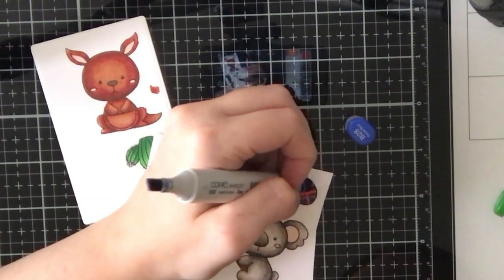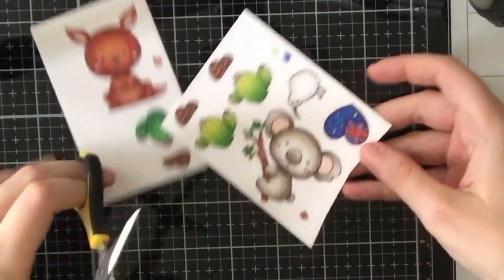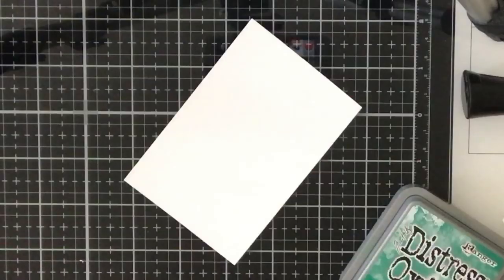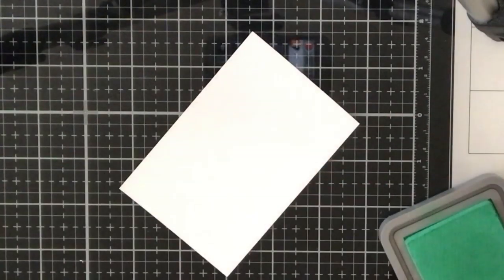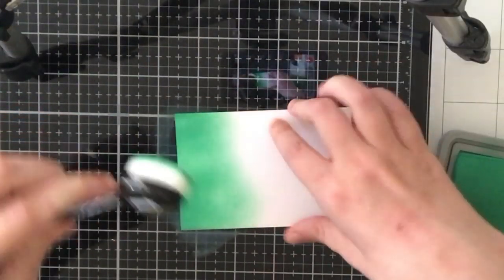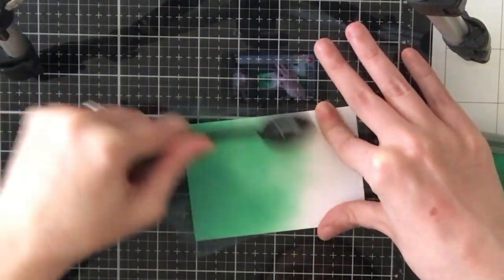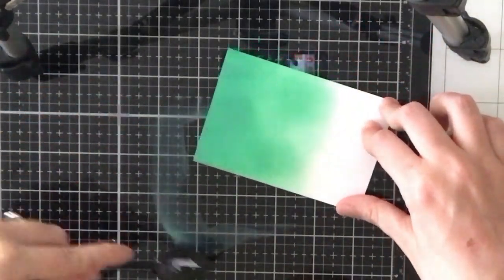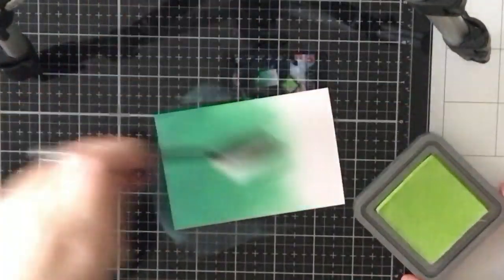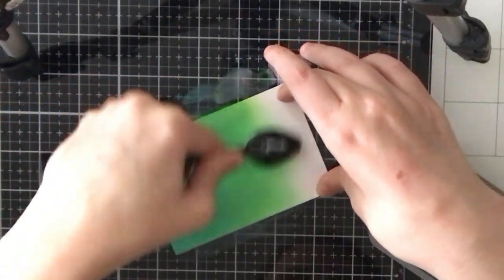I loved how the stamp set had a heart-shaped Australian flag, so I'll use that on one of my two cards. If I have an Australian subscriber out there, please let me know — I'd be happy to send you these two cards! For card one, I'm doing some ink blending. I'm taking some Lucky Clover Distress Oxide ink and a Trinity Stamps blending brush and adding it onto a white Neenah panel — a scrap piece slightly larger than the window I cut out earlier.